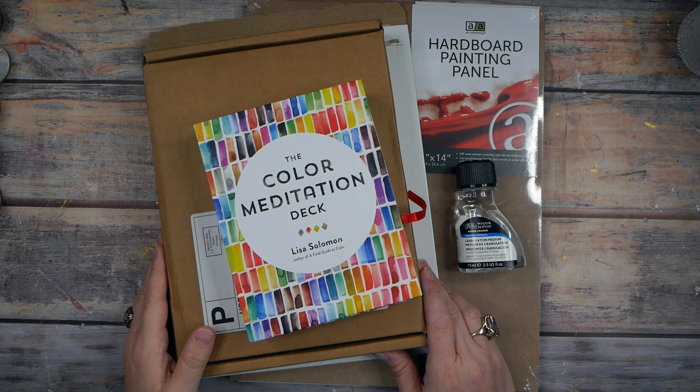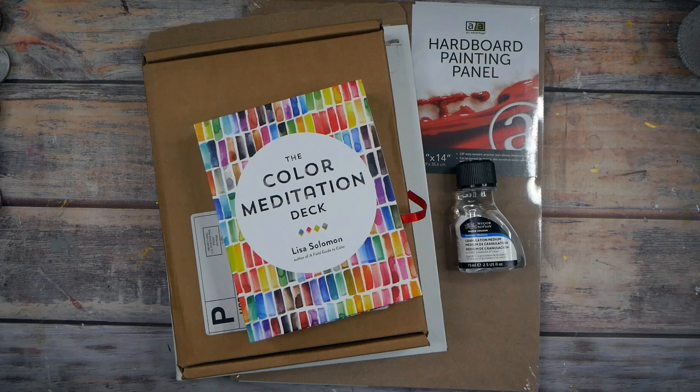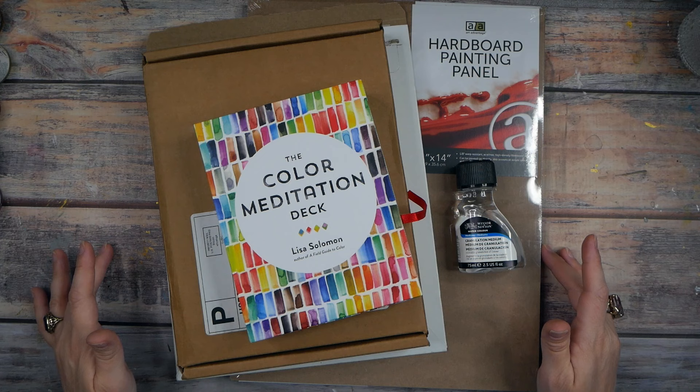Hello everyone, I'm Denise Love and today I want to share a new art supply bundle with you. As an artist, discovering new and exciting supplies is always a thrill. I recently got my hands on some more unique art supplies that I'm excited to share in my latest video. I just wanted to show you my latest art haul — I know I just did one recently, so let's just say I'm addicted to art supplies and every time I see the next shiny new thing I can't wait to try it.